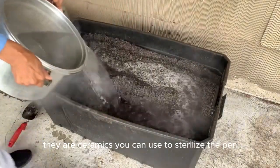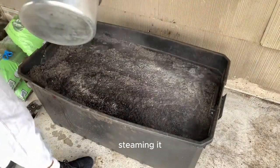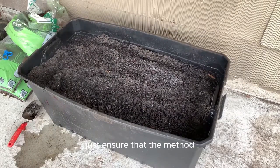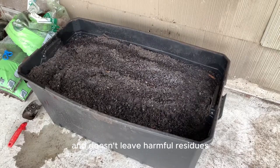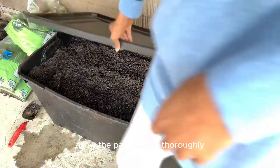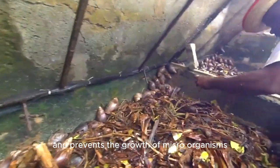There are several methods you can use to sterilize the pen. Baking the soil in the sun, steaming it, or using a diluted hydrogen peroxide solution are common techniques. Just ensure that the method you choose is safe for the snails and doesn't leave harmful residues. After sterilization, allow the pen to dry thoroughly. This helps eliminate excessive moisture and prevents the growth of microorganisms.